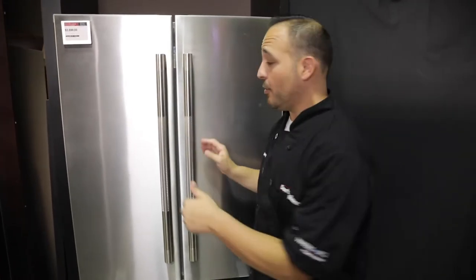Hey guys, Chef Anthony here at Don's Appliances. I'm in the Robinson Experience Center. We're on the French door fridge here. We're going to show you how to set up your produce bins properly. Let's open the door, let's rock and roll.